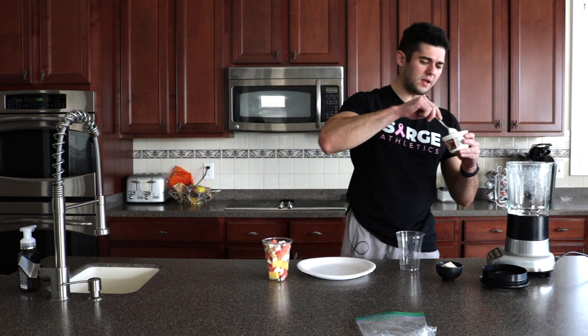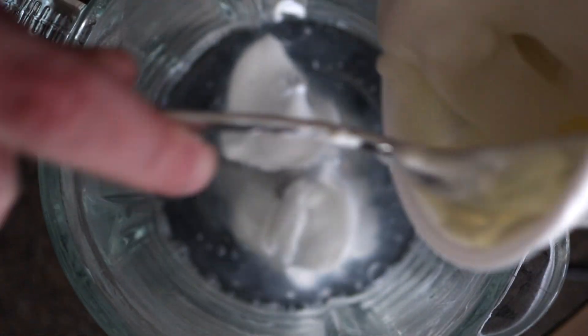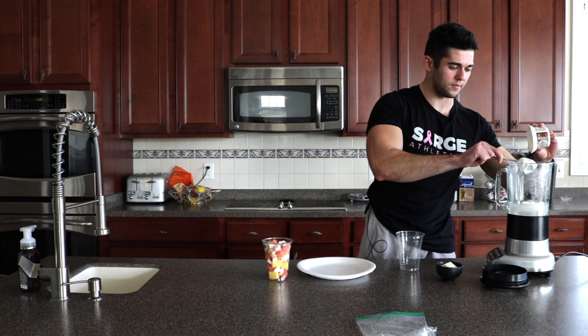We need calcium in our diet, guys. This is going to be a really good post-workout smoothie. So if you guys want, make sure that you work out first before this so that you can load up on some more ingredients like this yogurt. Yogurt is in.